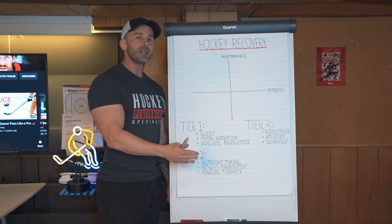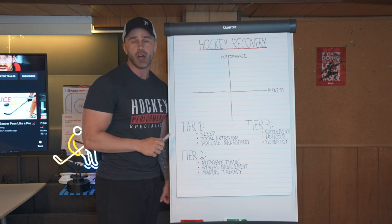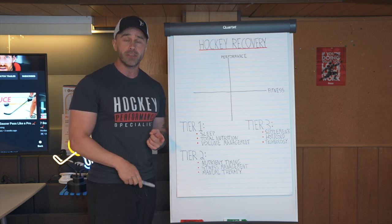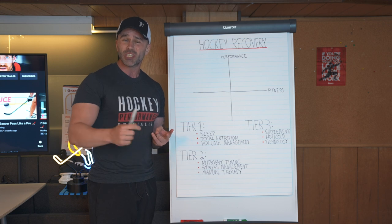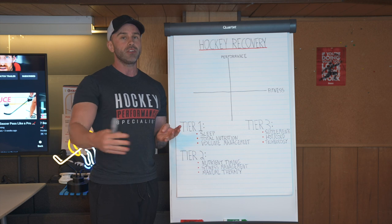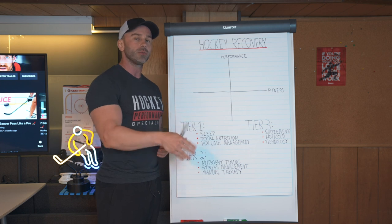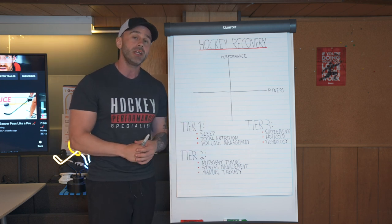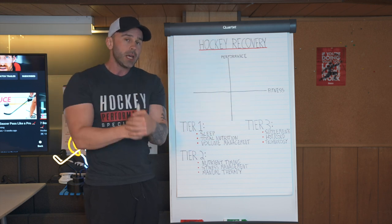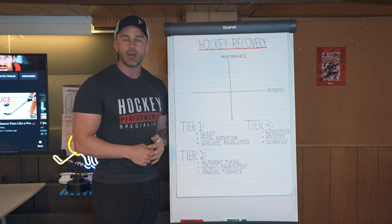Hockey recovery can be a very nuanced and individual thing. Because hockey players are multidisciplinary, they can have fatigue in both branches of the nervous system, they can have acetylcholine depletion — which is neurotransmitter overtraining — you can have depletions in phosphocreatine, you can have classic glycogen depletions. There are so many different areas at which hockey players can run into recovery problems, injuries being another one. Each of these things actually have different protocols for them.